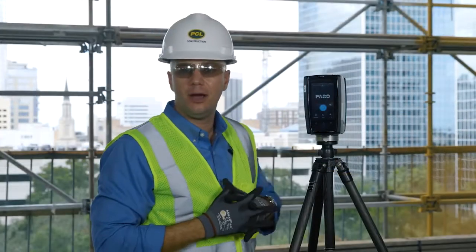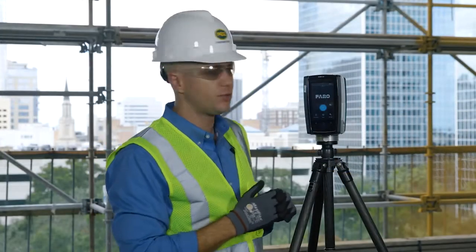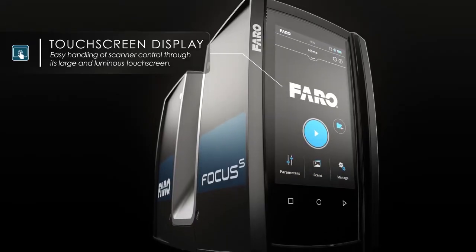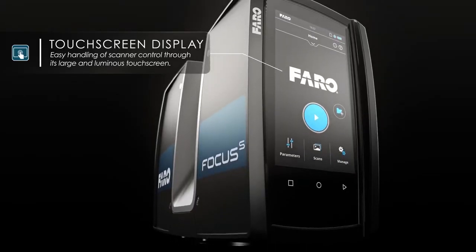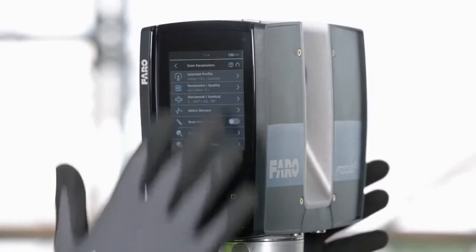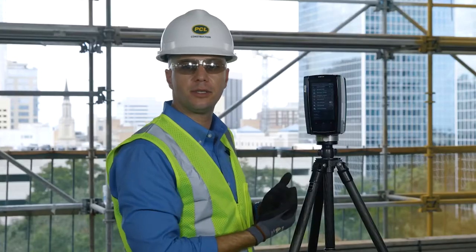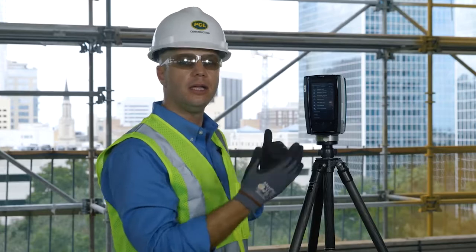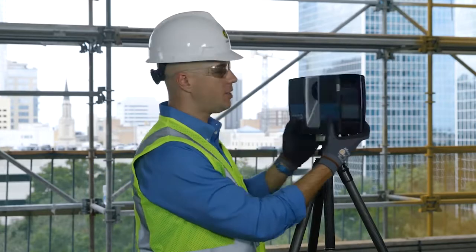One of the most obvious upgrades to the new Ferro Focus S350 is this larger Illuminous touchscreen display. The operator has full ease of use when adjusting any filters, parameters, or file structure inside the laser scanner itself. This Illuminous display also has the ability to switch between a dark and bright mode to make it easier to see out in direct sunlight.